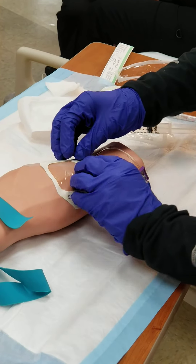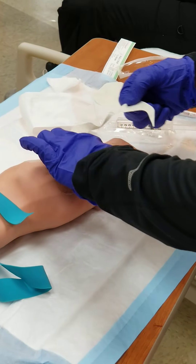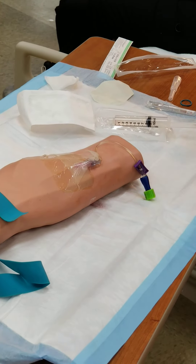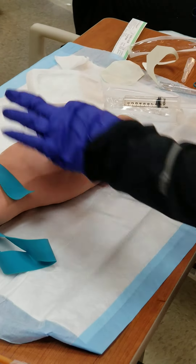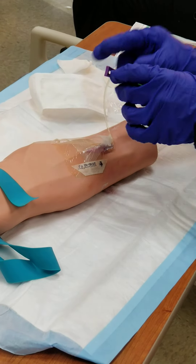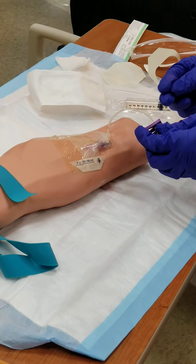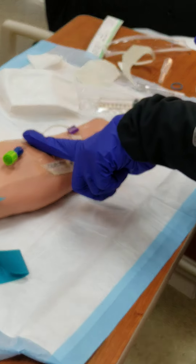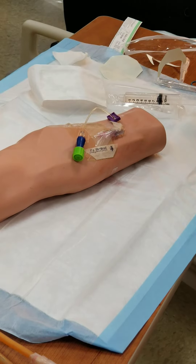What do I write on here? Time, date, and initials. And gauge — you want to know what gauge is in there. And then you go and you chart it. Off to the side, not on top — we want to make sure we can see that site. You do not have to close this off here; if you forget that's okay, the blood will not start coming out. And then you tape it around right there to get it up out of the way.